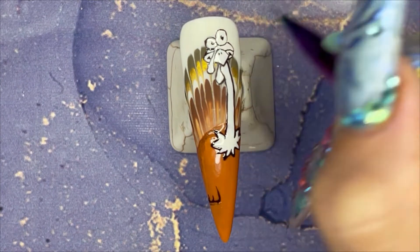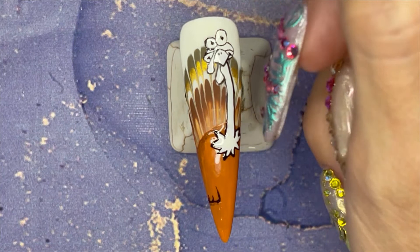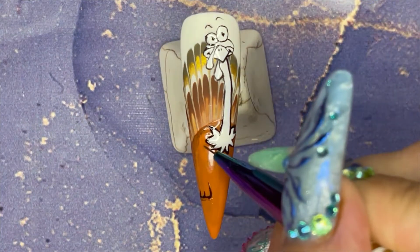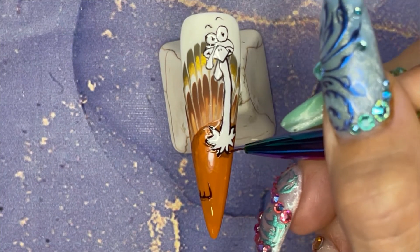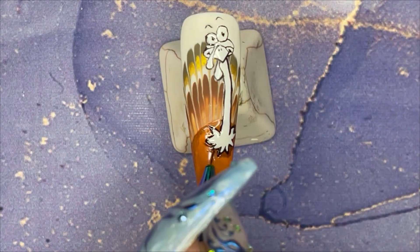I'm giving Trevor the turkey eyeballs now and he looks like a turkey. He's got some eyebrows for expression — that looks pretty cool — and now I'm going through with shading. Again, it doesn't look like much now but it does make a difference to the overall appearance in the end.